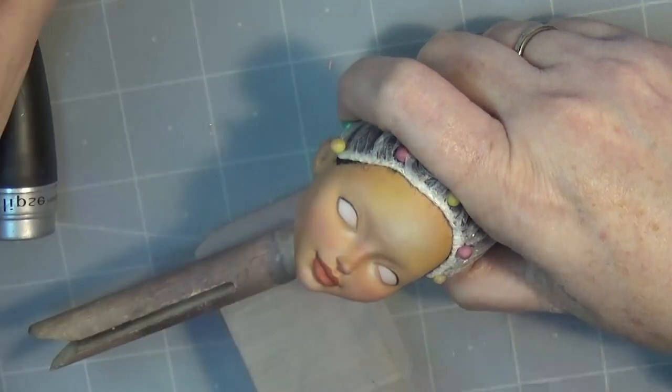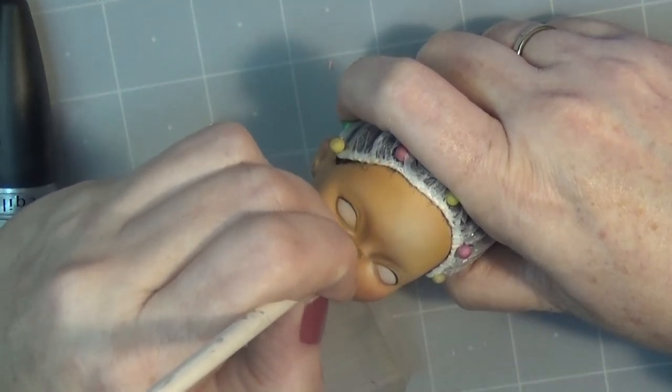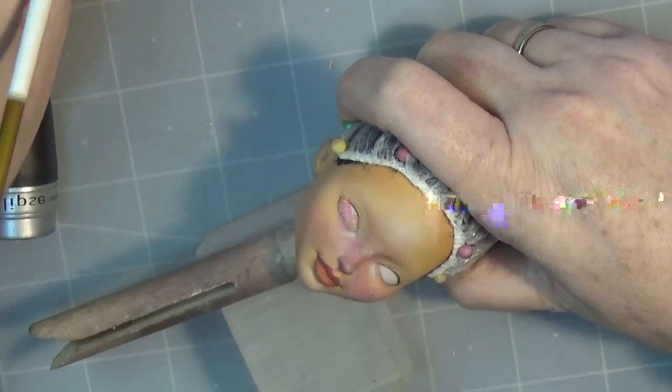This is after I've given her a few coats of MSC in between just to save my work, and then I'm adding some more highlights.